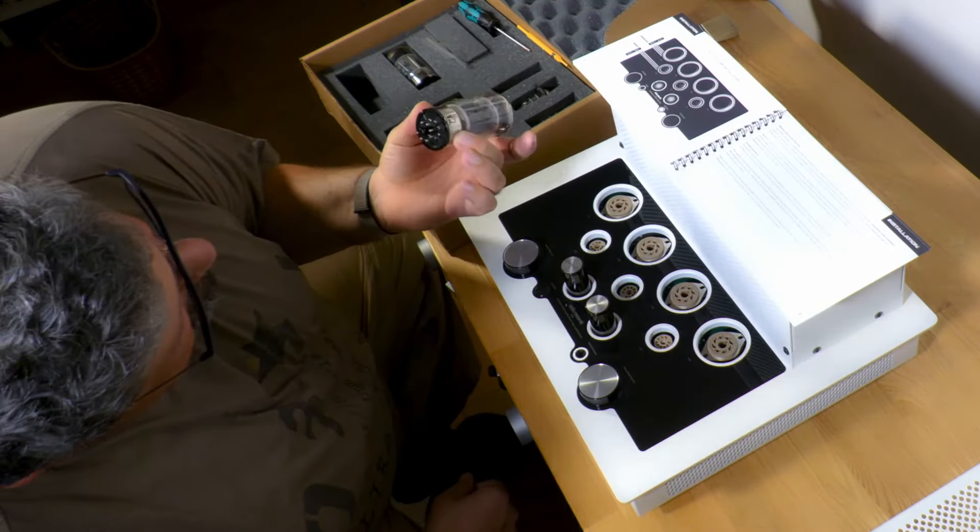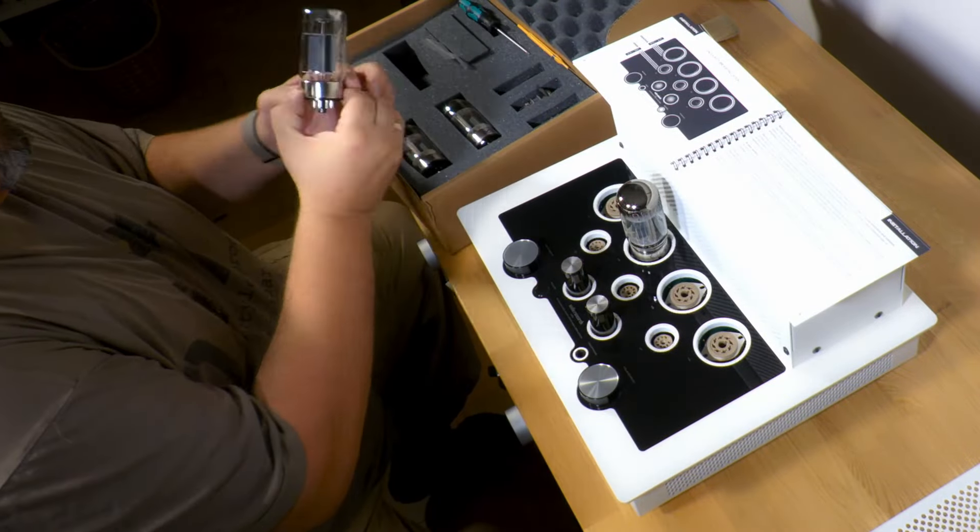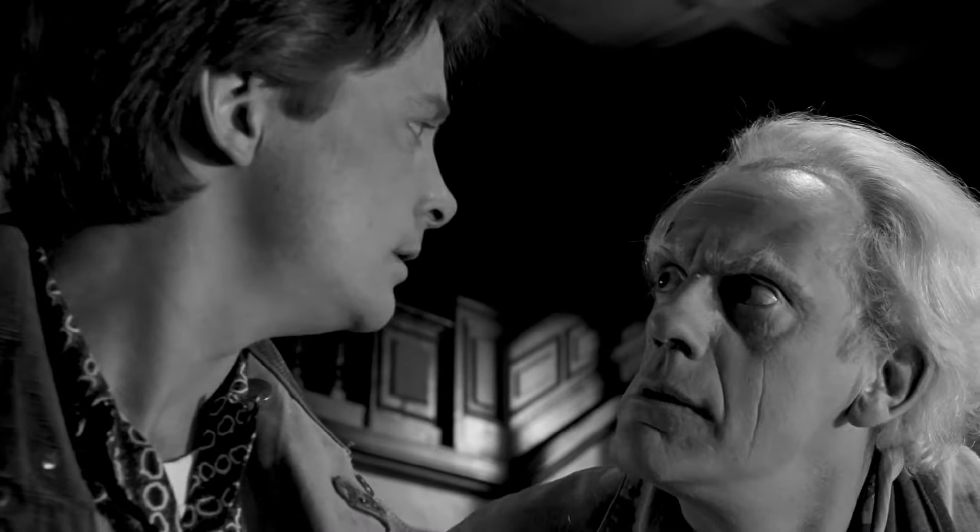Tube amplifiers represent very much the same thing — they can be in a certain mood depending on outside factors like ambient temperature, the power being fed to them, as well as the types and age of the tubes used. To me, it feels like the perfect partner to that vinyl counterculture.